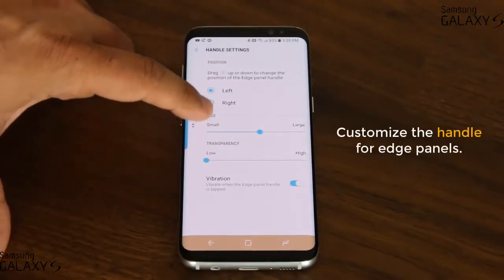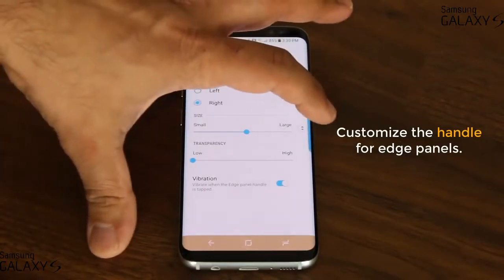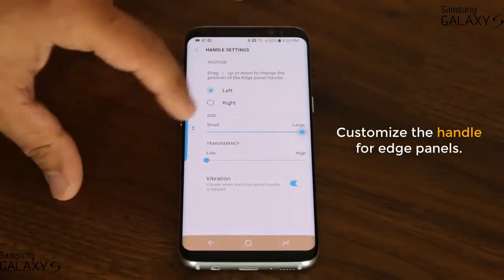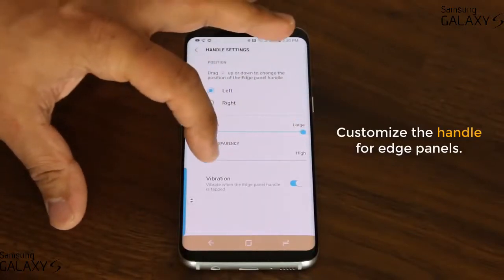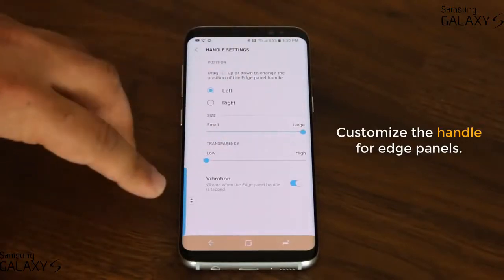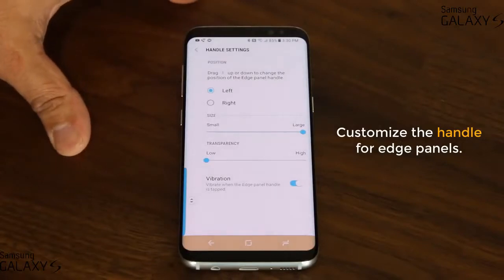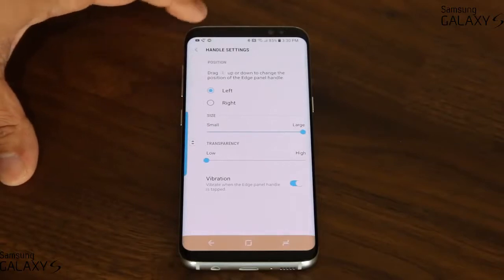From here you can move this handle anywhere you want. You can have it on the left or on the right — if you have it on the right, the Edge panel will come in from the right side; if on the left, it comes in from the left. You can also make it small or large, and change the transparency — it can be invisible or fully visible. When you pull the Edge panel inside and activate the Edge screen, it gives you vibration feedback that you can enable or disable. Make sure you put the handle somewhere convenient for maximum comfort.